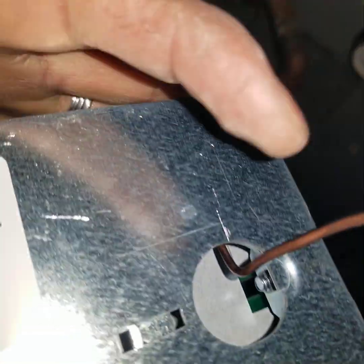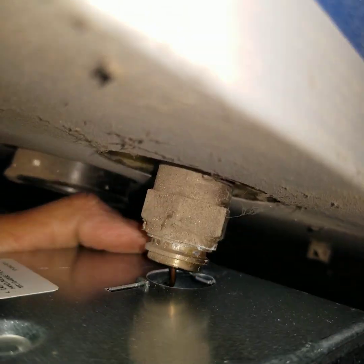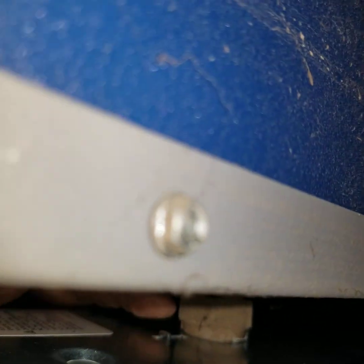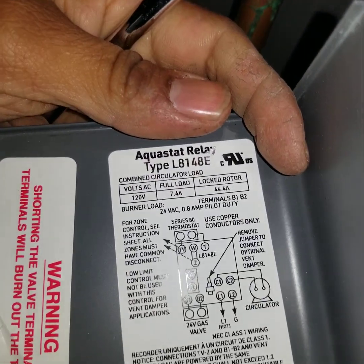Okay, so the new one comes. It gets attached in here, so you just basically lift it and insert it there — make sure it goes in nicely. Tie it on the bottom. The new one looks a little different, it's nicer, but it's the same model, so it should be the same connections.